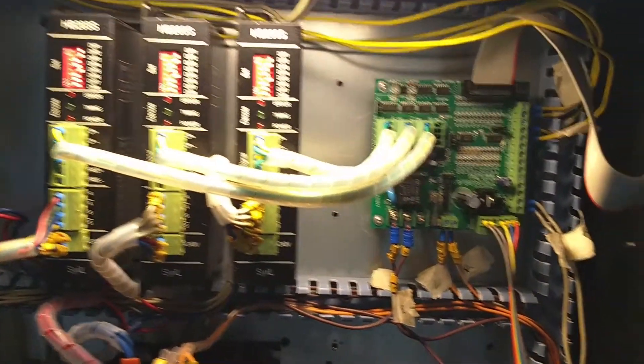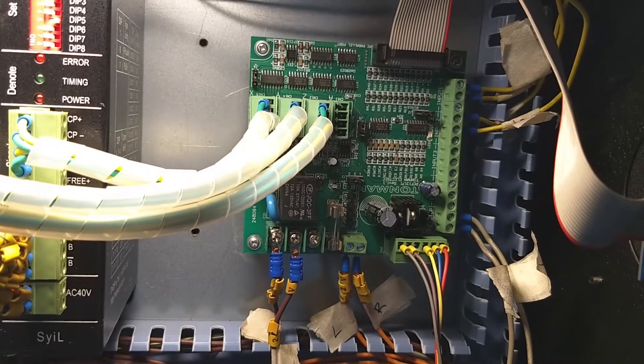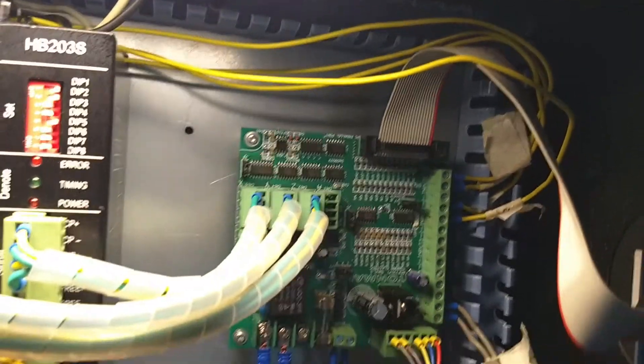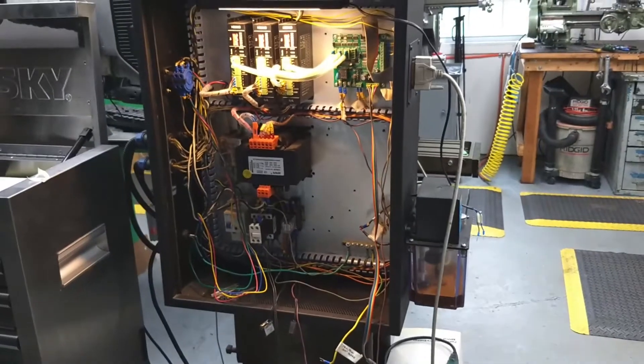Obviously, my axis controls and the control board for them as well. All those yellow wires going in are my limit switches and so forth. Anyhow, that's where I'm at right now, and we'll go from there.